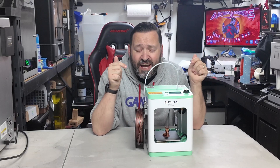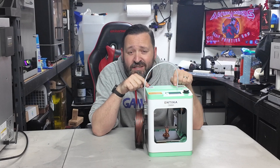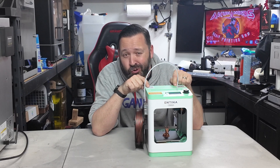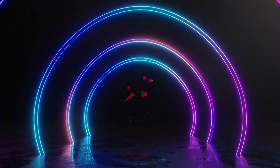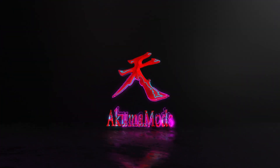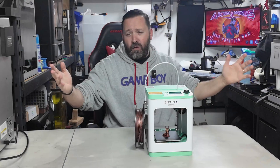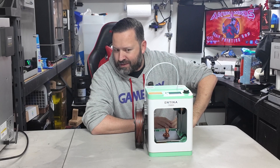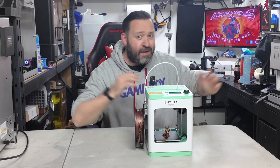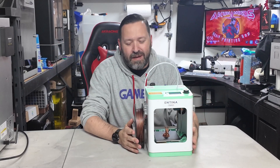This is the smallest FDM printer on the market — the Entina Tina 2S. I'm your resin 3D printing guy with the Akuma Mods channel, and Entina decided to send me one of their little tiny flagship printers.